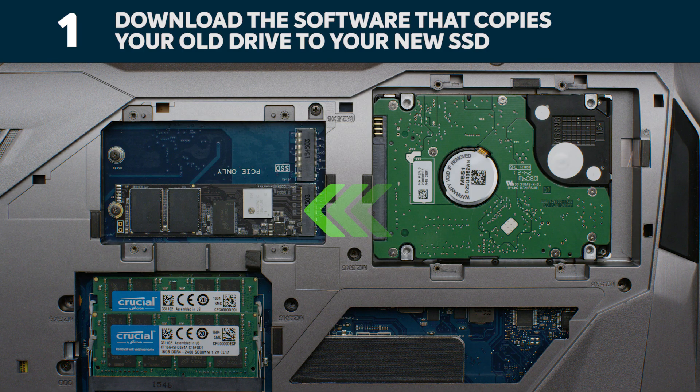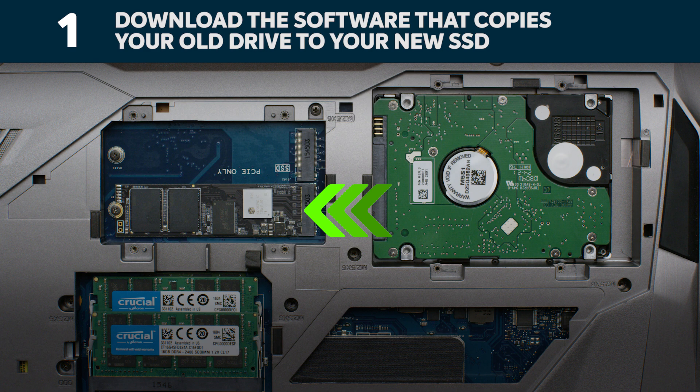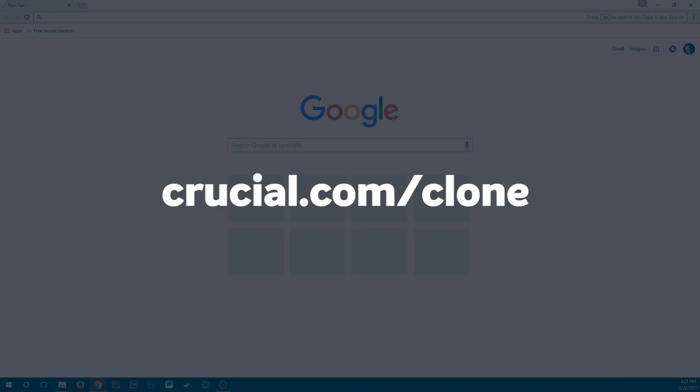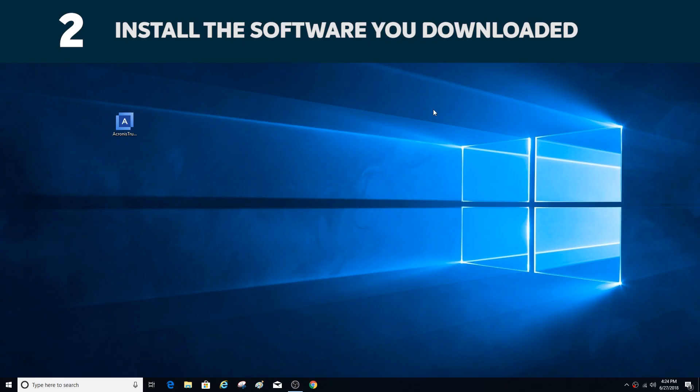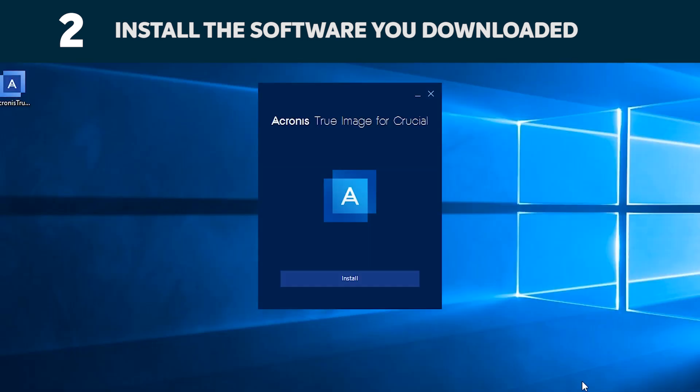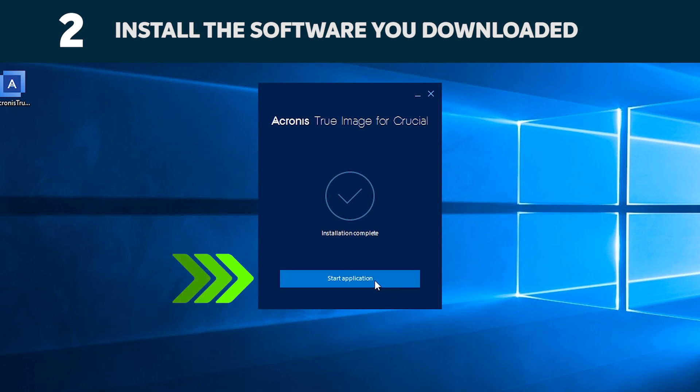Now it's time to download the software that copies your old storage drive to your new SSD. Go to the website shown on the screen to download it. Install this software by opening the file you just downloaded and accepting all the prompts. A screen will pop up where you'll need to click Install. When the installation is complete, start Acronis.